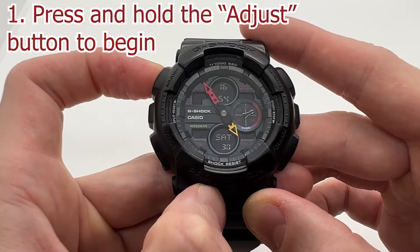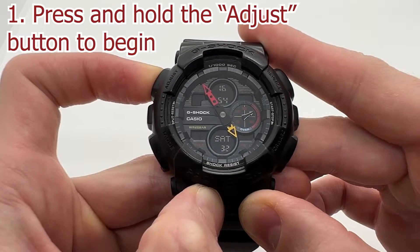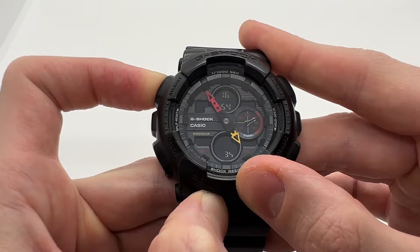First, what you want to do is press and hold the adjust button until you will see this sub-dial ticking.